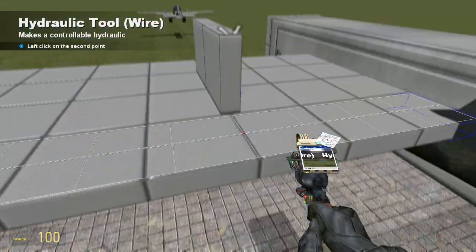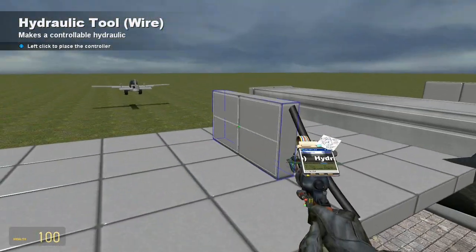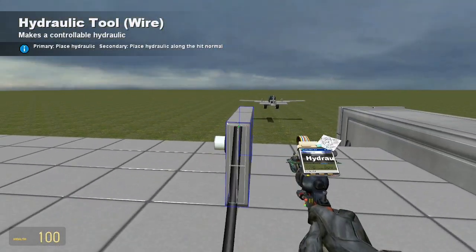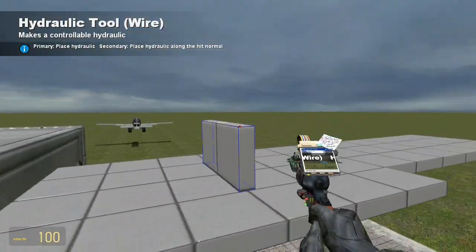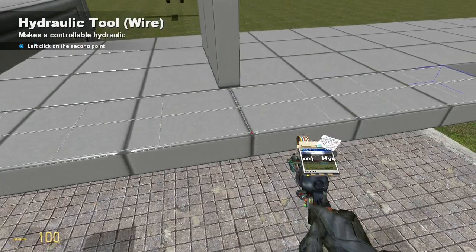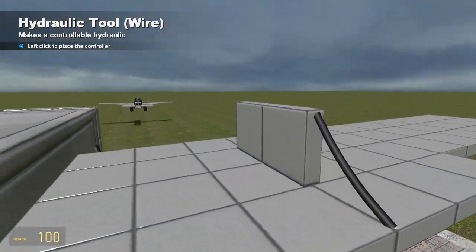Then for the ailerons, I'm just going to take a hydraulic, put it from right in the middle to right in the middle of the other one. Then I'm going to take another hydraulic and put it directly in the exact same place as the other hydraulic, just to give it double the strength. That's going to help so we won't have any issues.